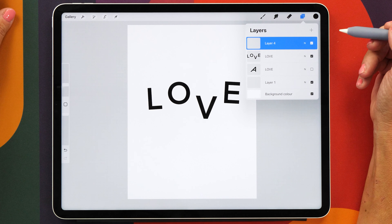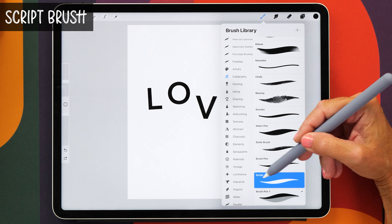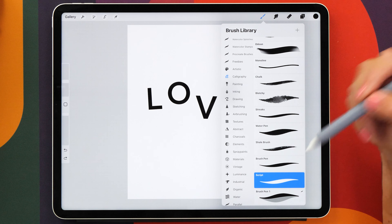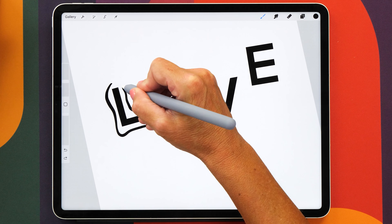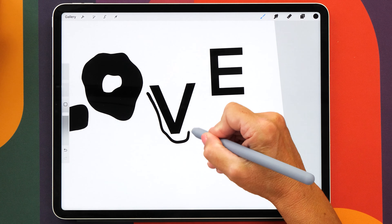Of course you can use any of your favorite brushes for this. I recommend that you use a pressure sensitive brush — the script brush which is part of the default calligraphy brush set in Procreate is a nice brush for this. So now we're going to create some wiggly lines around our letters. You could sketch this out first if you wanted to, or you could just be brave and draw them in.